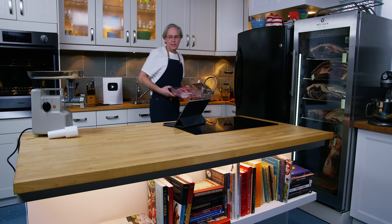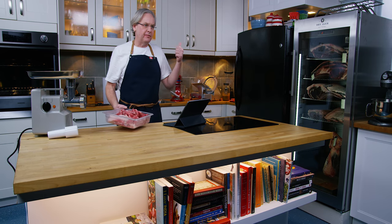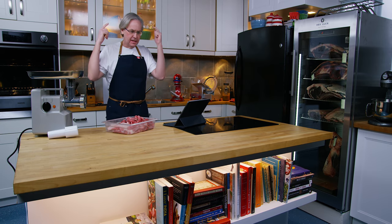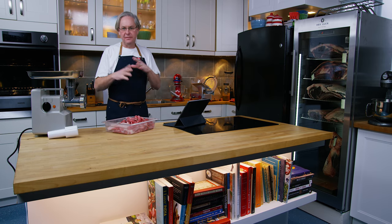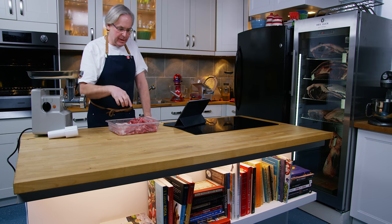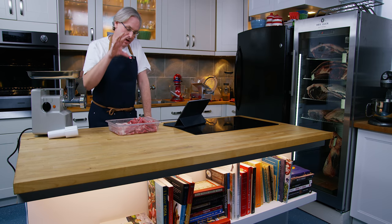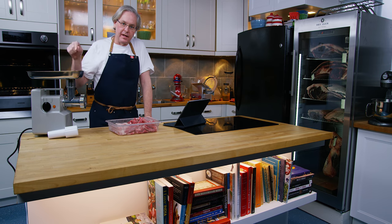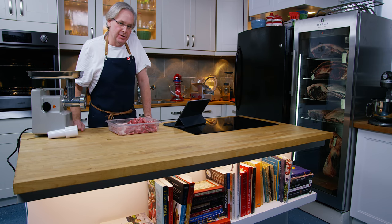Welcome friends, welcome back to the kitchen. Continuing with our fermented dry cured sausage series, today I'm going to make a fennel sausage. In this bin I have pork — 80% lean and 20% fat. Let's get right into grinding it and we'll talk about the spicing later.